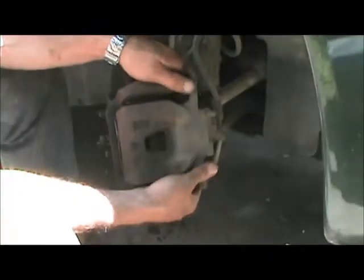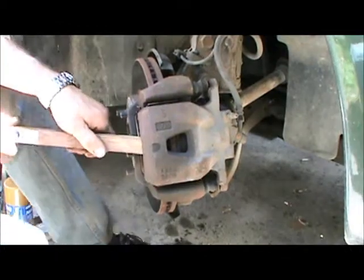There we go — there's our two retaining bolts for the caliper, just set them aside. The caliper itself will now slide off. Usually it comes fairly easily. This one's obviously putting up a bit of a battle, so let's see if we can't persuade it to come off.